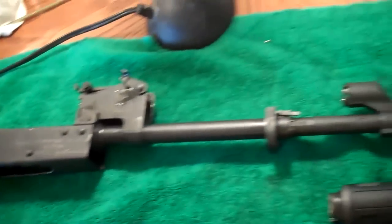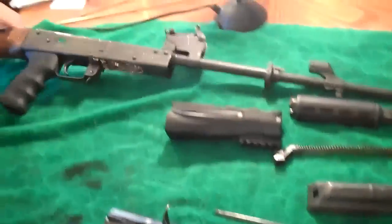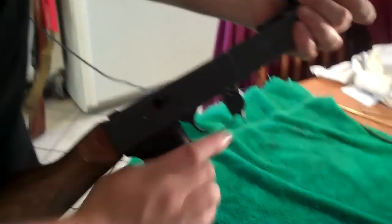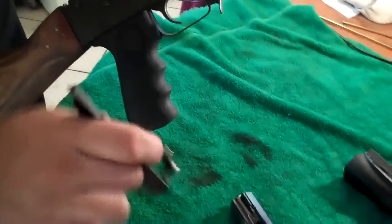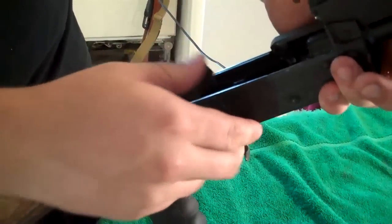That's how you break down your AK. Now we're going to reassemble our Wasas 10, our AK-47. You're going to take your gun that's in pieces. First, you're going to start with your safety — just lock it down in place.